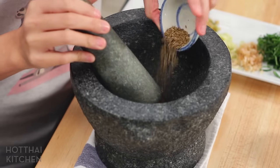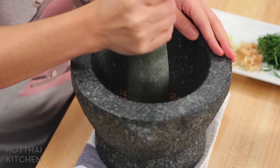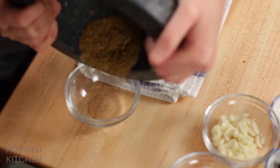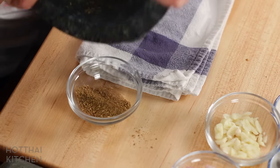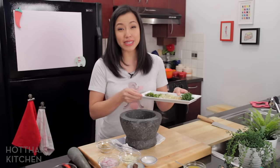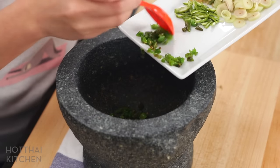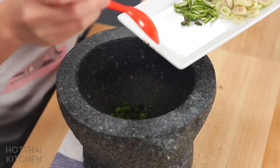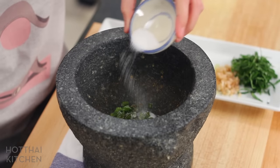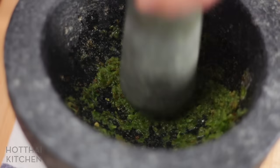First I'm going to do my dry spices — cumin seeds, coriander seeds, and white peppercorns. This part you can also do in a coffee grinder. Then I pour that out into another bowl, because if I leave the dry stuff in, it acts like a cushion and the rest of the ingredients don't grind as well. Next I add the chilies, which are the hardest thing to grind finely because of the skin. To help add friction, I use salt — ideally coarse salt — and grind until nice and fine.